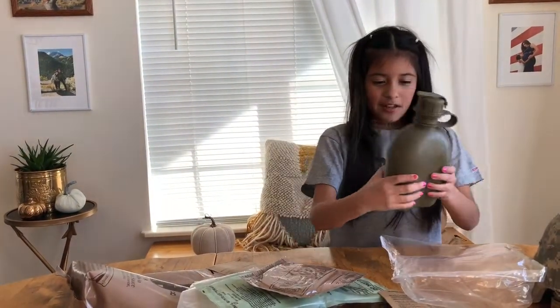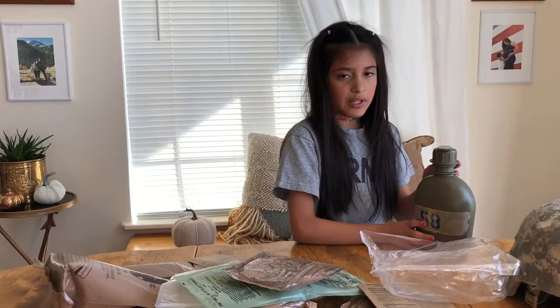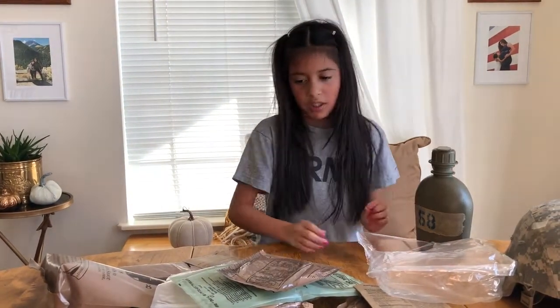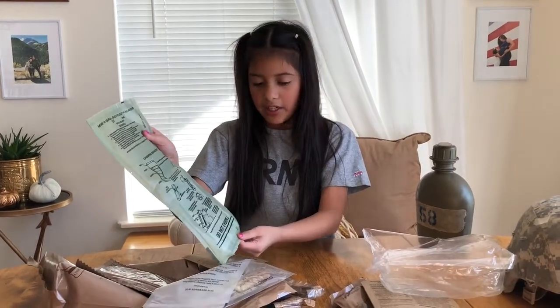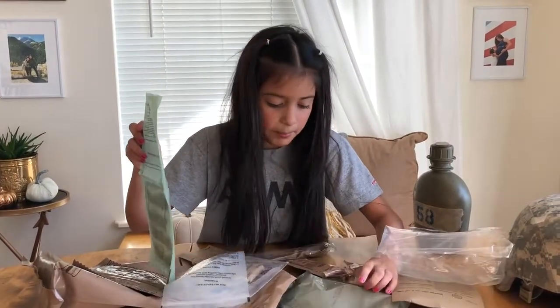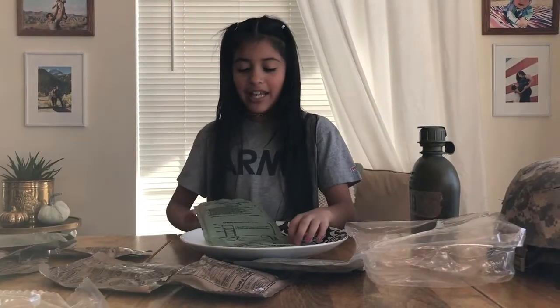Here is our canteen with water in it. You can see it has my daddy's number on it from when he went to air assault school a long time ago. We'll be needing the water for our heater when we heat up our marinara sauce with meatballs.